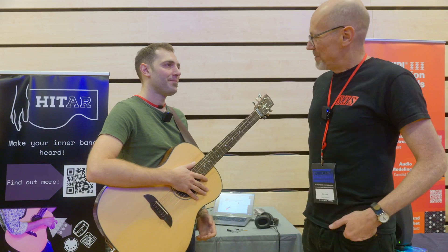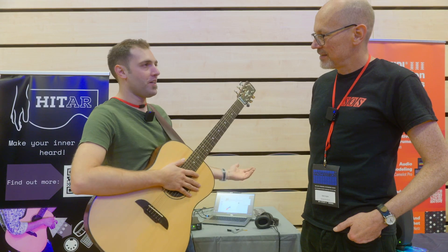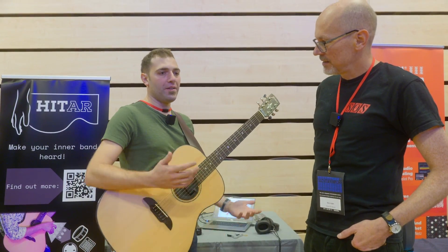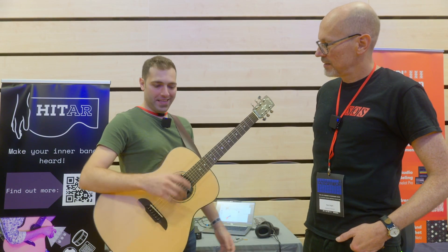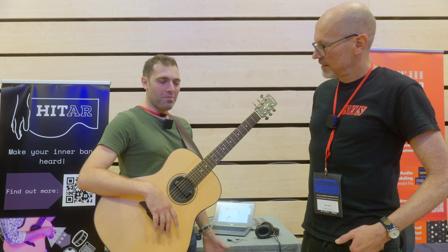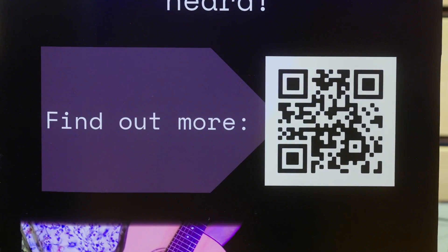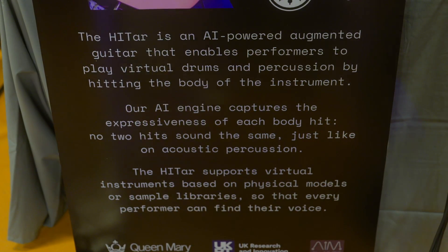So what's MIDI got to do with it? Well, MIDI is basically the interface that allows me to control external synthesizers. So in this case I'm controlling a drum sample pack, because the first thing that comes to probably anyone's mind when they think: I've got a percussive controller on a guitar, I'm going to play drums with it. And it's quite a bit of fun.